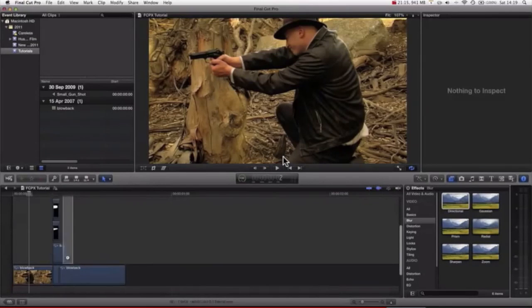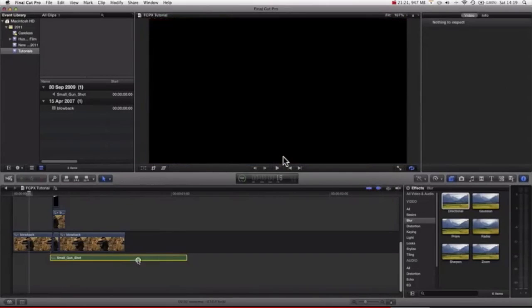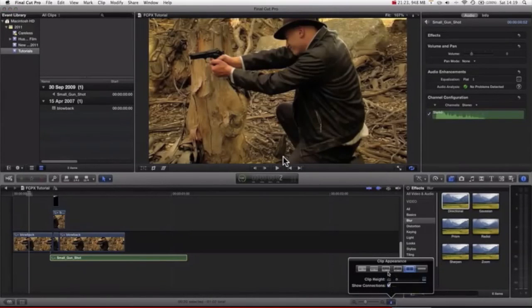And then we can grab all of our clips. In fact, let's get a gun sound effect first. Scroll down here, let's go into this clip appearance — we want to just quickly see the waveform.